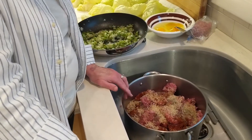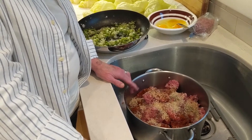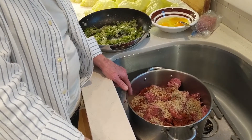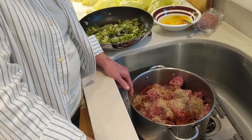For the filling, I've used five pounds of ground beef and three pounds of ground pork, one cup of raw rice — you don't cook the rice ahead of time — a teaspoon of salt for each pound of meat, so that's eight teaspoons of salt, about a tablespoon of pepper, and a tablespoon and a half of paprika.